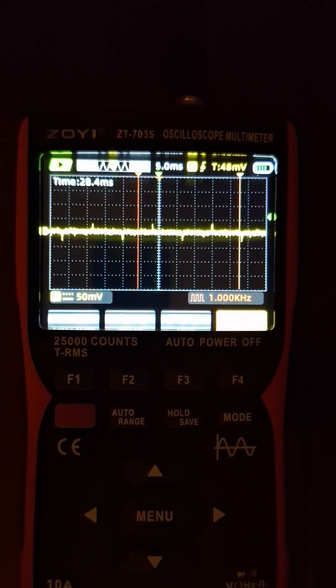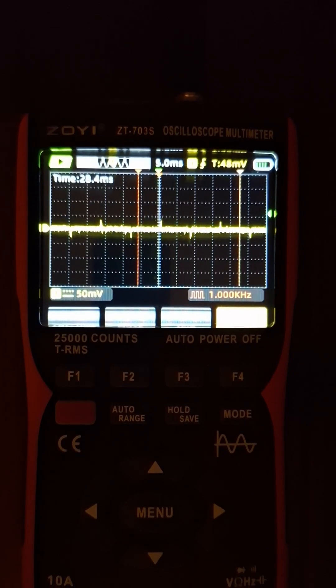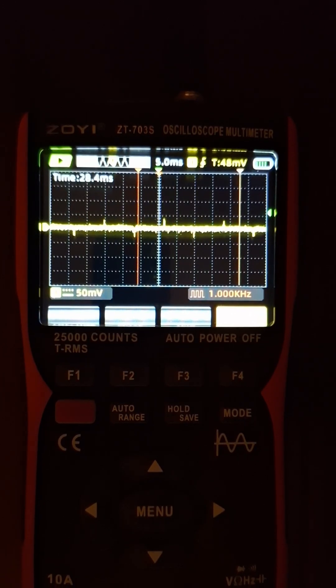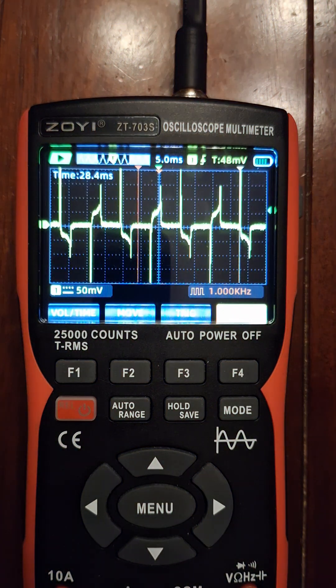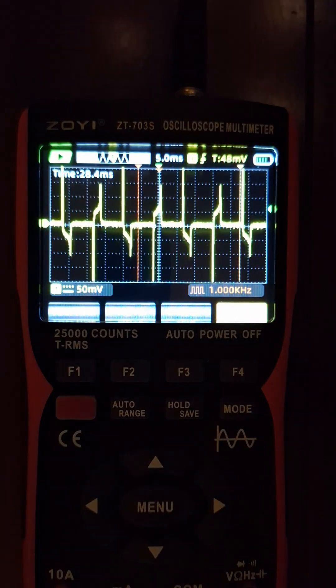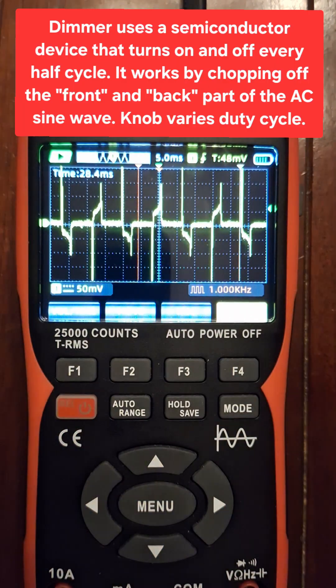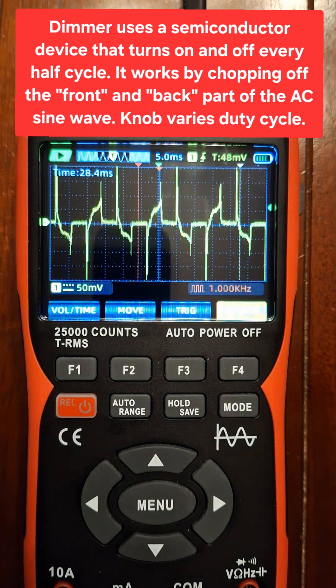I'm going to turn it on — you start to see a signal there. This is an old dimmer switch that takes a little while to kick in. There it goes. I'll turn it down a little bit just so you can see how the waveform changes, and then I'm going to turn it up gradually so you can see how the waveform changes.